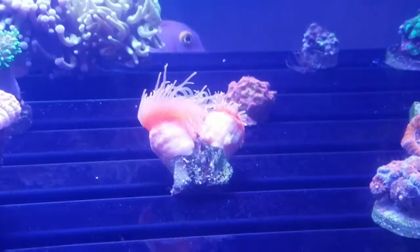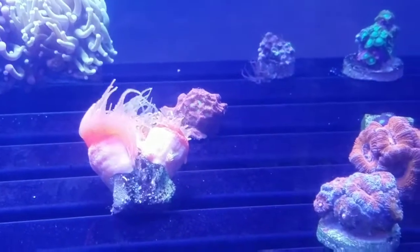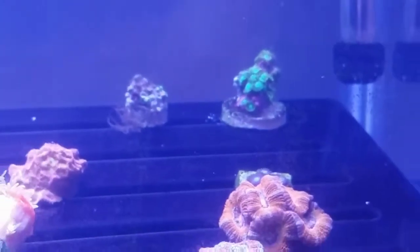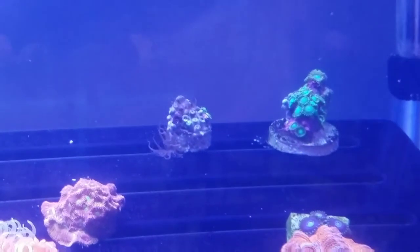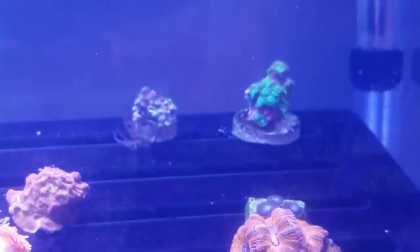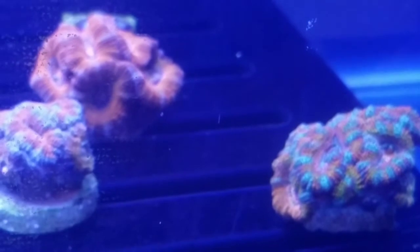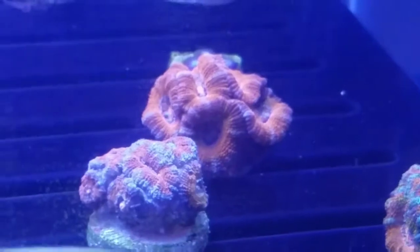Down here I've got a four-headed orange dendro. Over here I have a couple of Zoas — I've got three of them. One got a little bit too close to the torch, where the current took it over there, and it got stung, so I moved it and hopefully it'll come back. And in the bottom right-hand corner I've got a trio of acans — a lordoensis right here, and a rainbow.